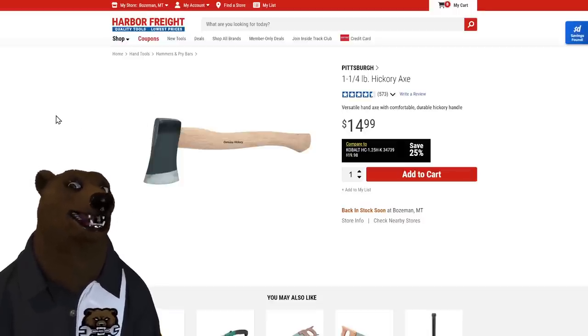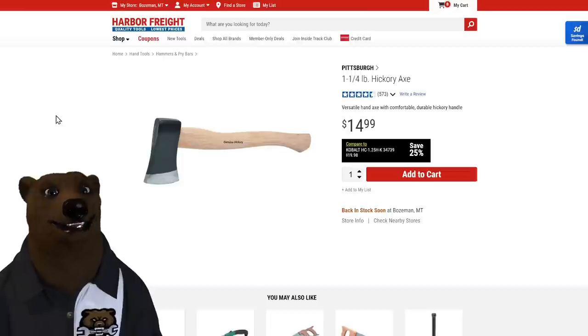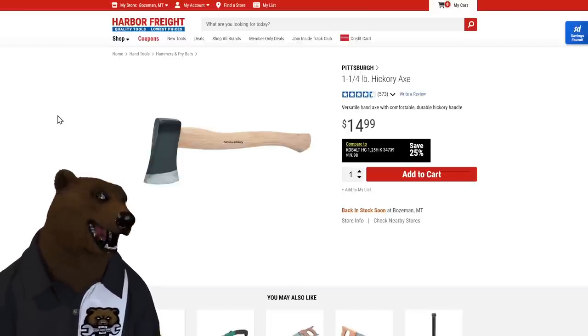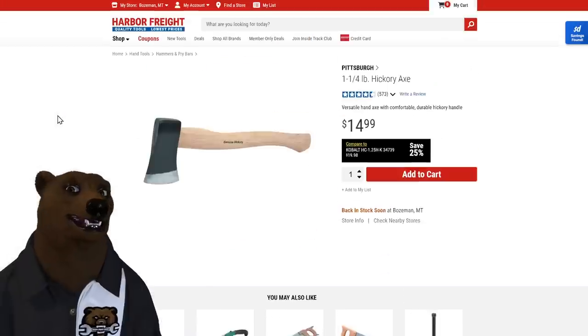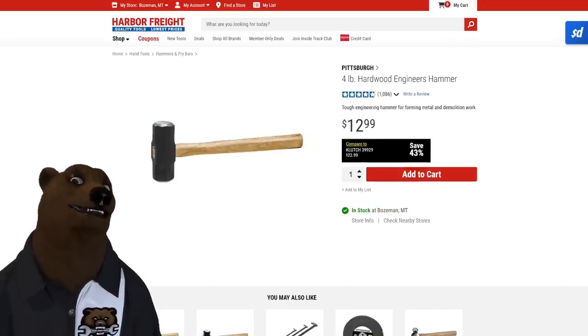Next up, the hatchet — I love this thing. It's a one-and-a-quarter pound hickory axe with a genuine hickory handle, nice solid axe head, no flash. You can put a great edge on this thing for 15 dollars. It's 14 inches long and it just works. A great must-have.